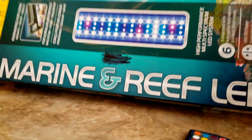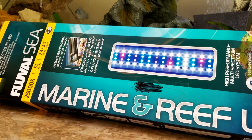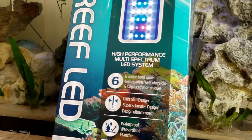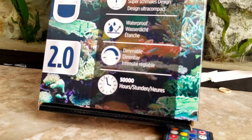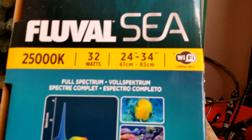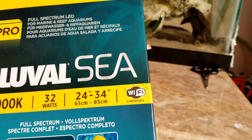When I get the Wi-Fi adapter I'll show you how to use it and maybe do another video showing the nighttime difference. Here's what it's called: Fluval, 25,000 lumens, Marine and Reef LED. It's a high-performance multi-spectrum LED system, six-band waves with three dimming bands on the way up and down for each setting. It's also waterproof. The directions on the back are simple — gives you all your brightness settings. And right there it says 'Wi-Fi compatible.'